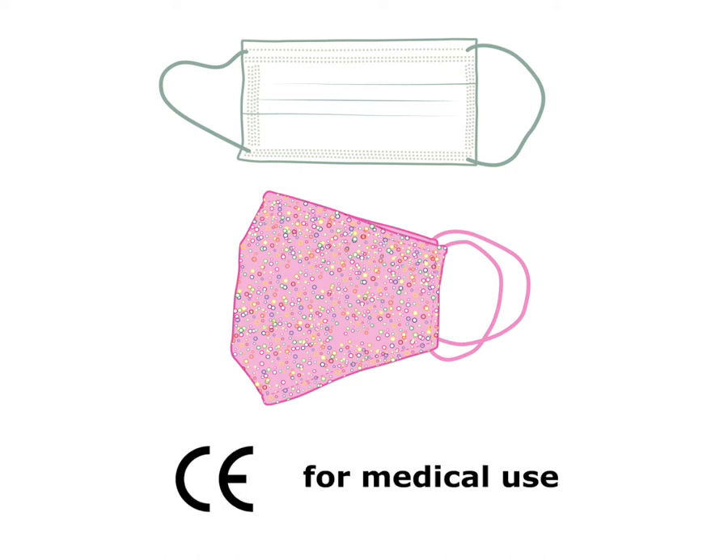Do not use medical face masks. These are needed for healthcare workers. Medical face masks can be recognized by a CE marking or a medical claim, such as 'for medical use'.